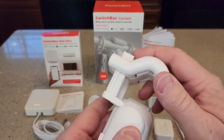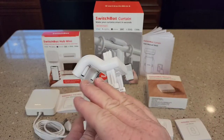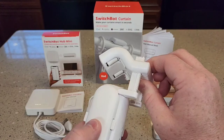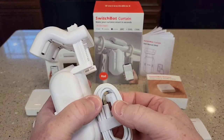They've got a ratcheting action. If you want any measurements, I also did an unboxing on each of these items individually, but this is going to be a demonstration video on how to install it. The first thing I'm going to do is charge it — it does come with a cable to charge it.